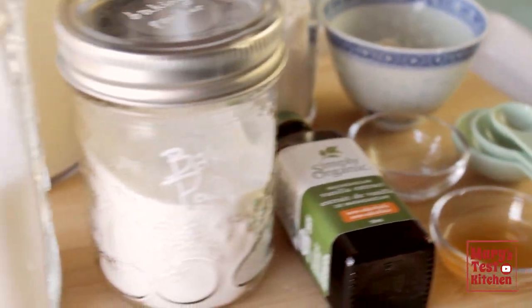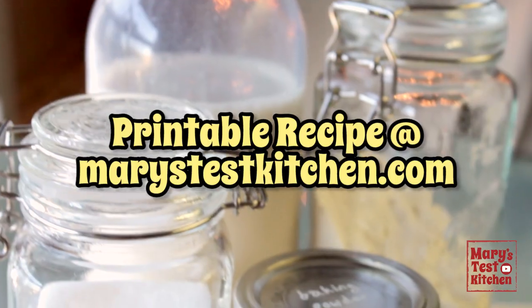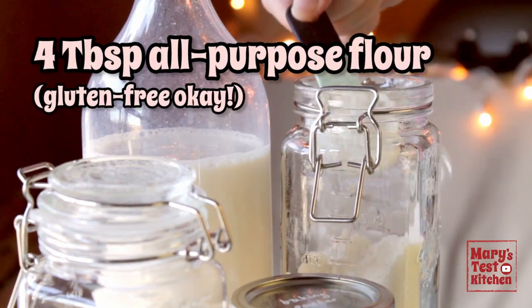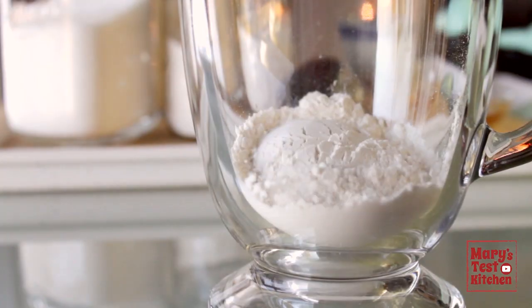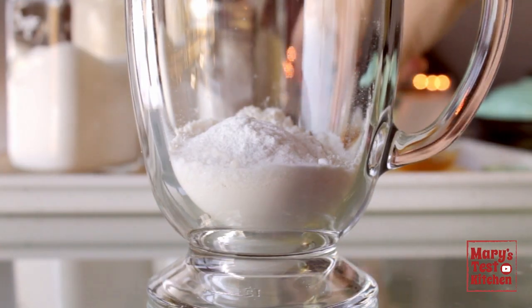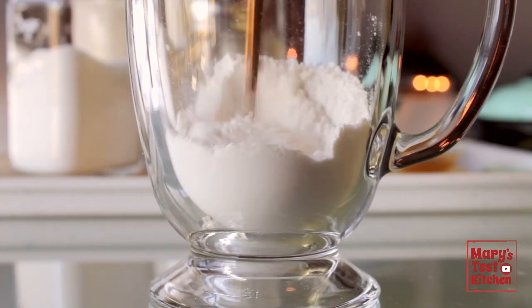This little waffle iron heats up fast but we'll get the batter done in about the same time. All the ingredients will be in the linked blog post along with the printable recipe down in the description box. Start the dry ingredients with four tablespoons of all-purpose flour — regular works, but you should be able to use a gluten-free one-to-one baking flour as well. Then one teaspoon of sugar or sweetener, a quarter teaspoon of baking powder, and a pinch of salt. Mix that all together.